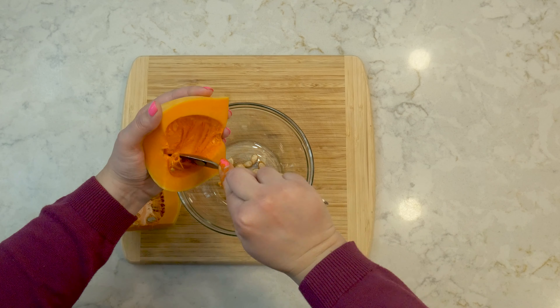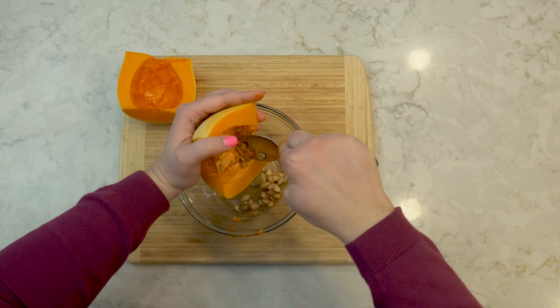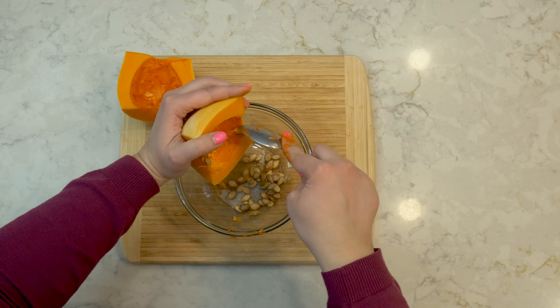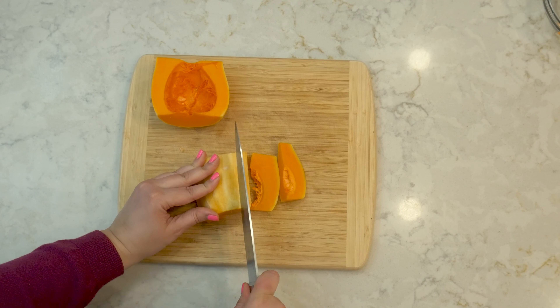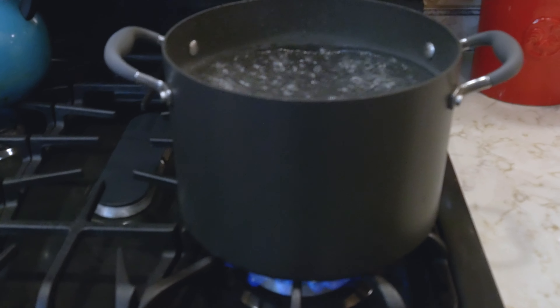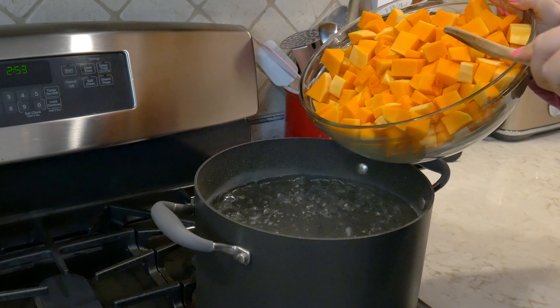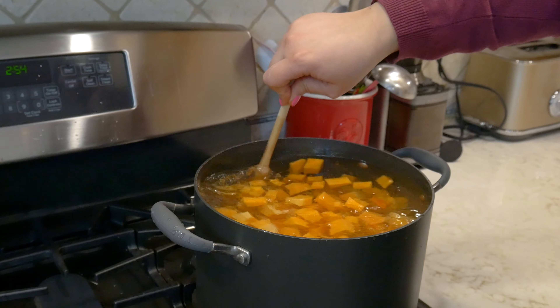The seeds can be saved and used in other recipes — you can roast them up — or you can just throw them out, it's up to you. Then cut the butternut squash into cubes. Add the cubed butternut squash to a pot of boiling water, stirring occasionally.